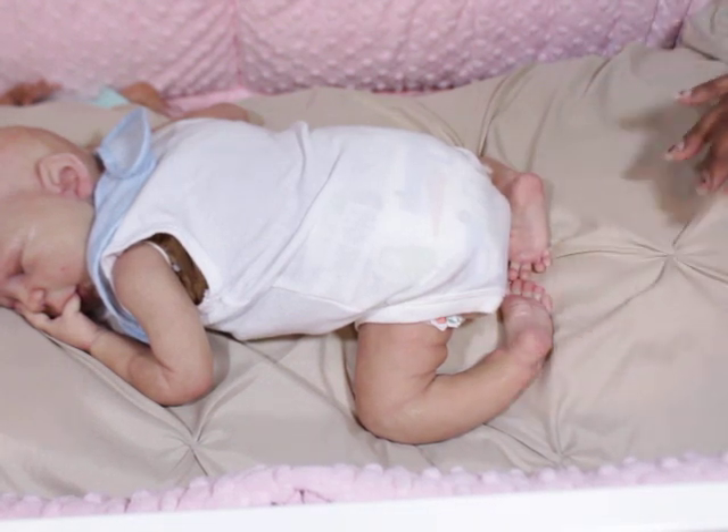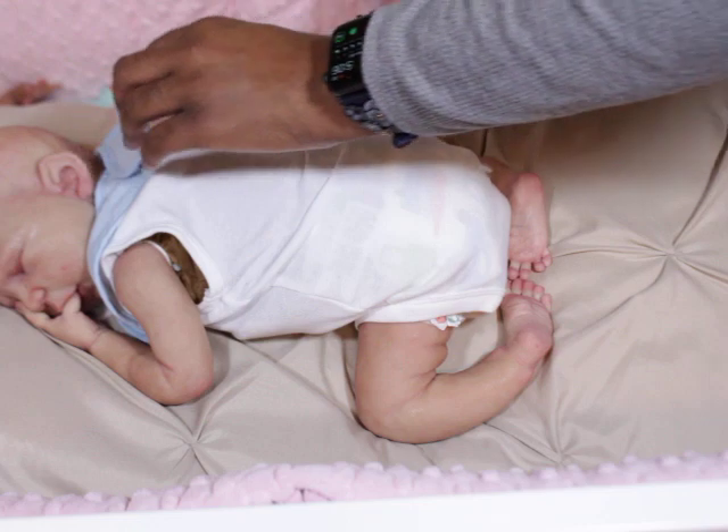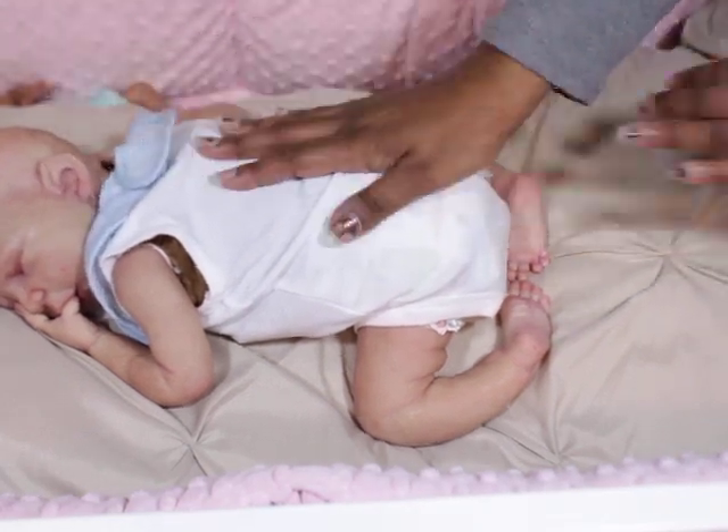And what I learned too about the babies is that as they have more color, it seems like you can see the wrinkles more.